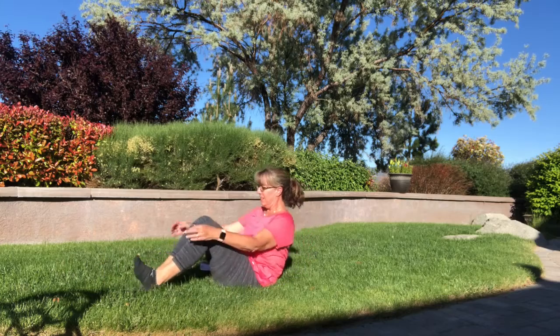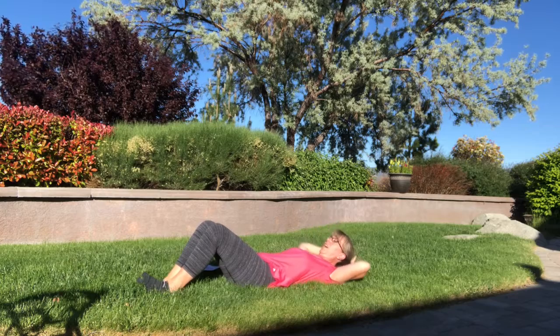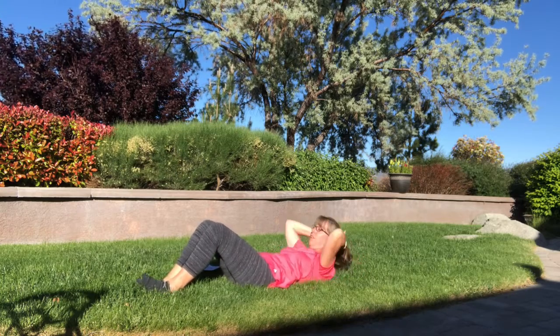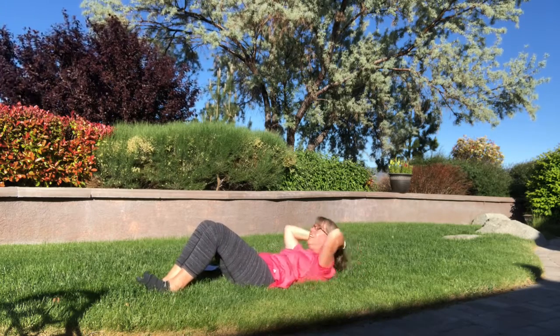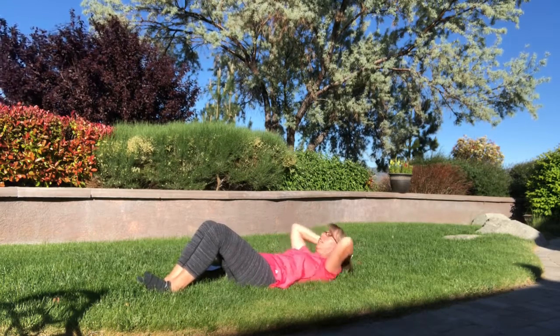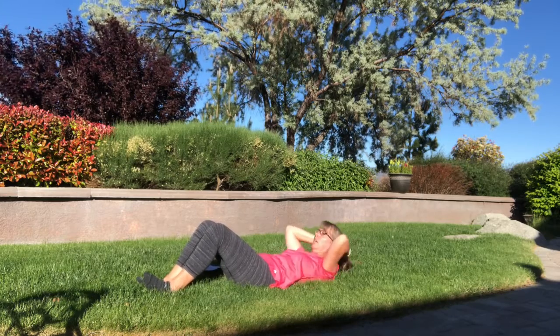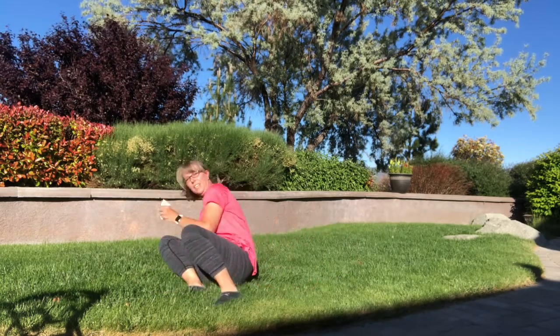You can do them with your knees up or down, however you would like them. One, two, three, four, five, six, seven, eight, nine, ten, eleven, twelve, thirteen, fourteen, fifteen, sixteen, seventeen, eighteen, nineteen, twenty. All right, 30!